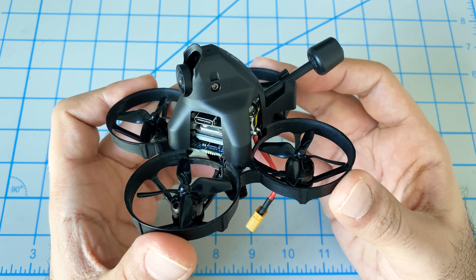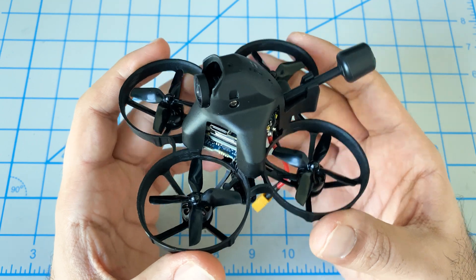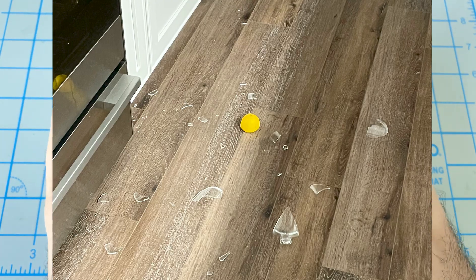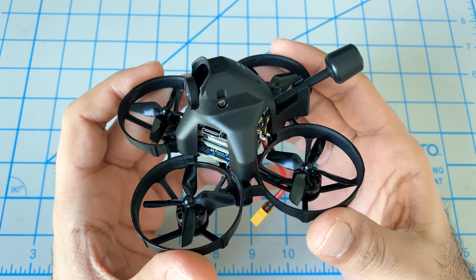Unfortunately I don't have any flight footage, but this flies fairly nicely for its size. Just bear in mind that even though it's quite light, it can still do damage around the house — so keep that in mind if you're planning to use this indoors in wintertime.